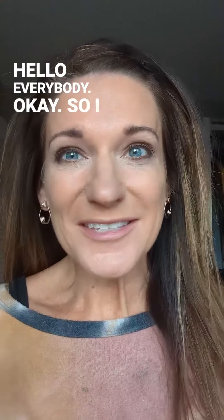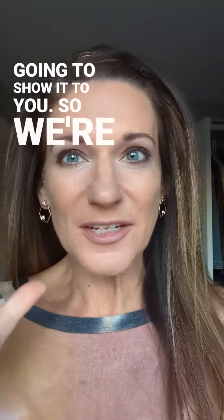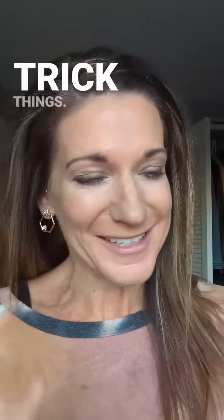Hello, everybody. I saw this thing the other day and I thought it was so cute and I'm going to show it to you. So we're going to do our makeup with one thing. I love these one trick things.